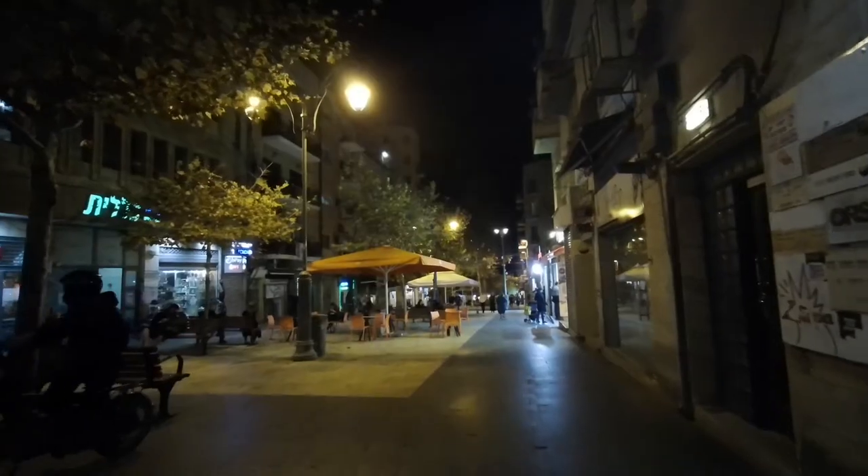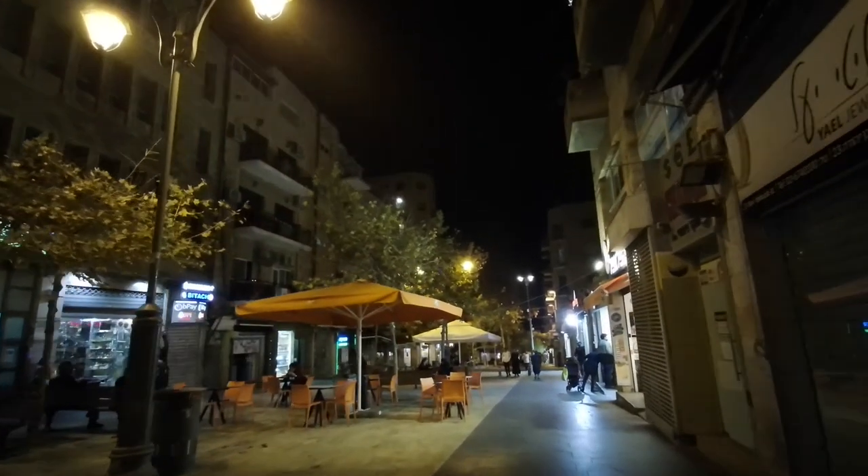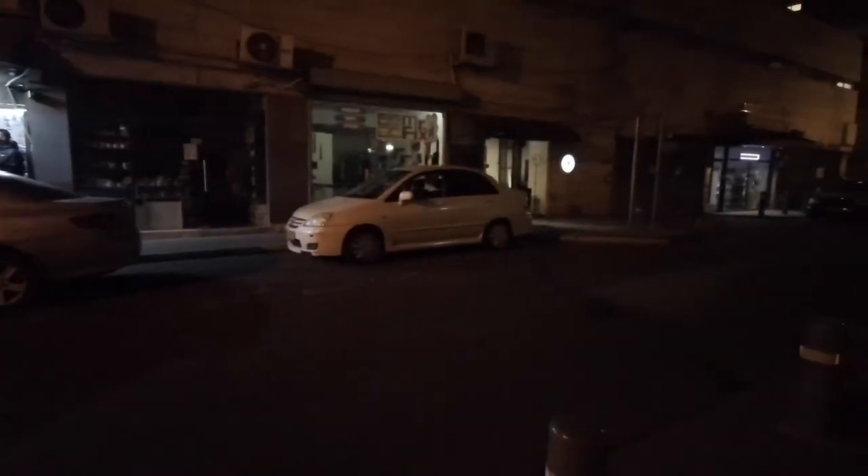If you compare the quality of this footage with the quality of the footage from the castle at the start of the video, it's like drastic. It also takes a while to respond to changes in light. This is going down the main street in Jerusalem so there's good backlighting, but look what happens when we go to a little side street — very, very dark.